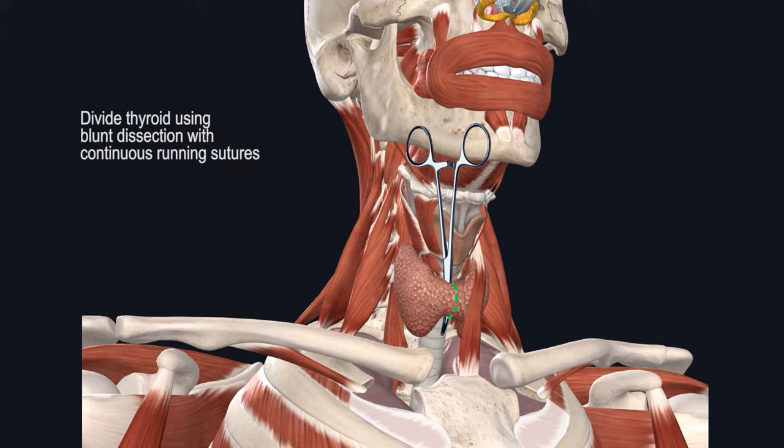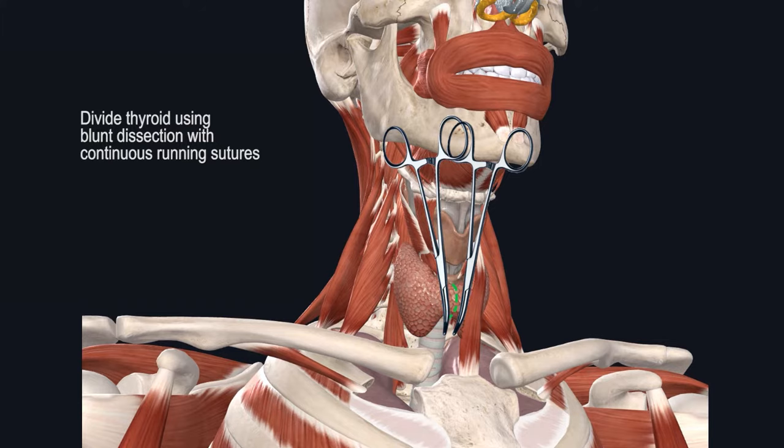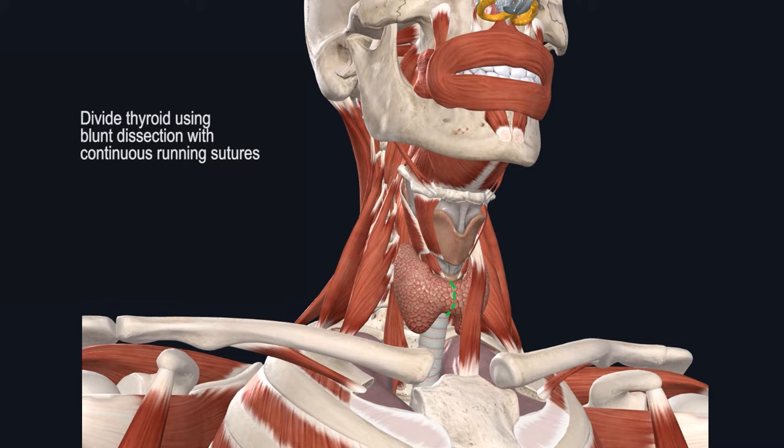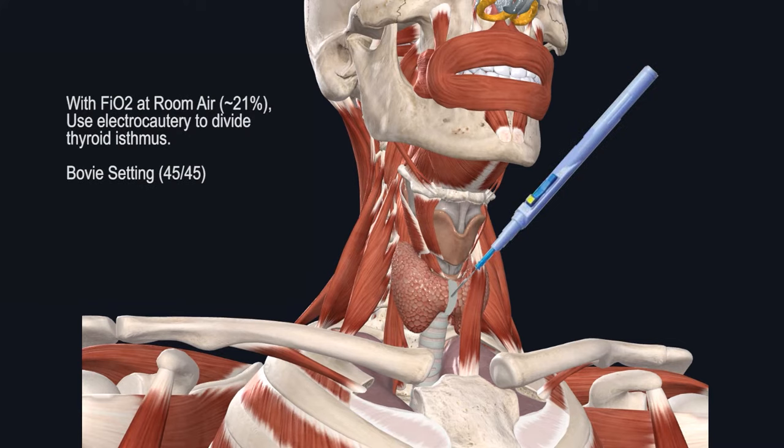There are multiple ways to divide the thyroid. A traditional way is to dissect bluntly behind the thyroid gland while remaining immediately superficial to the trachea, and once you are at the inferior margin of the thyroid isthmus, you can cross-clamp it on both sides, then cut between the clamps and perform continuous running sutures to tie off the medial edge of the isthmus. Over the years, I have switched to simply cauterizing the thyroid isthmus with the bovie. As long as your FiO2 is at 21%, there's minimal risk of airway hazards. My personal approach is to use electrocautery to bovie through the thyroid isthmus until you reach the anterior wall of the trachea.